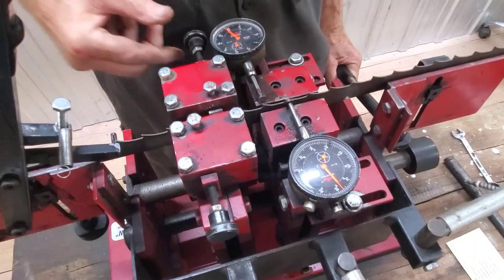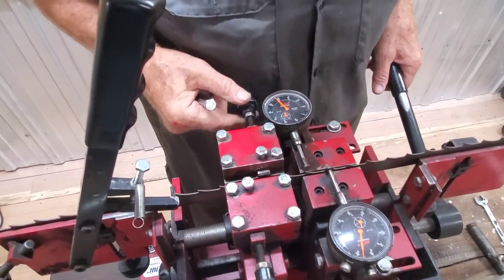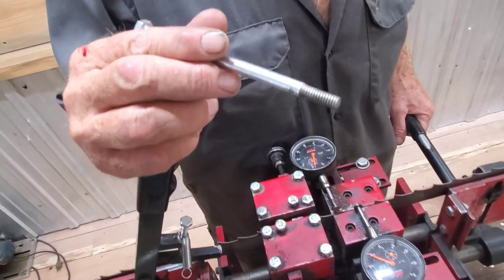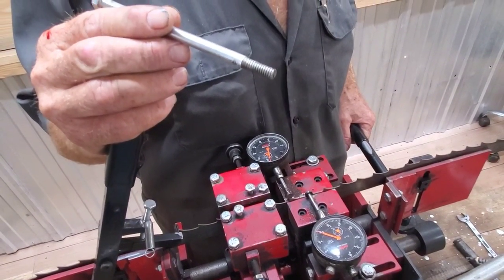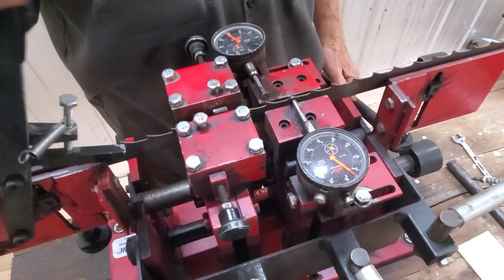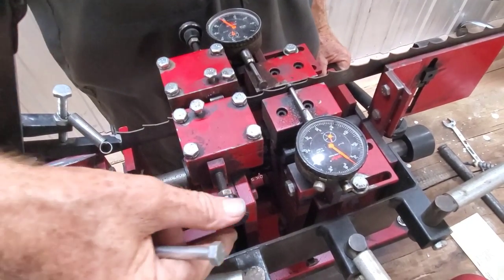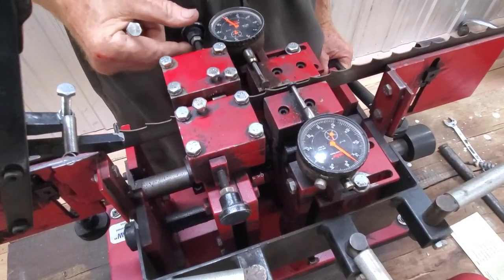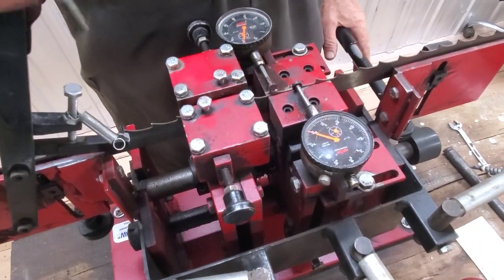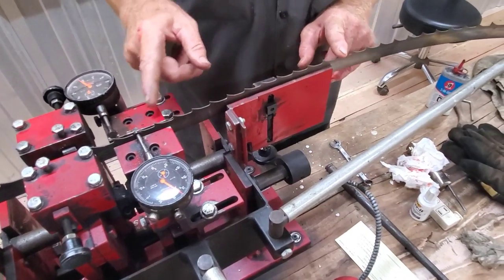He'll go around the whole blade until he gets it consistent. That one was too far so he brings it back. The tool in his hand is essentially just a bolt with a little slot cut in it — he uses it to bring teeth back or out if they're not far enough or are too far. That's a Robert Westfall engineered tool — not patented, so if you want to make one, knock yourself out. It takes just a few minutes to get this thing set, but once he gets it where he wants it, that's pretty close.